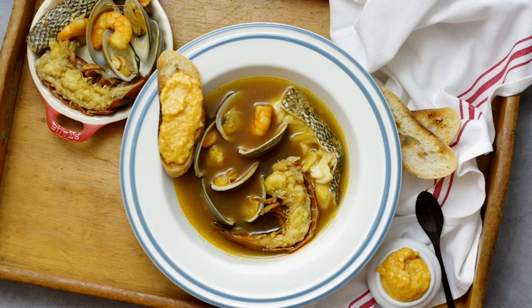My broth here is a touch thin — I probably used too much stock and didn't let it reduce enough, but the flavor is there. You can even freeze the cooked seafood. I suggest removing it from the broth before reheating so you don't overcook the seafood, then add it back into the hot broth just before serving to warm it up.